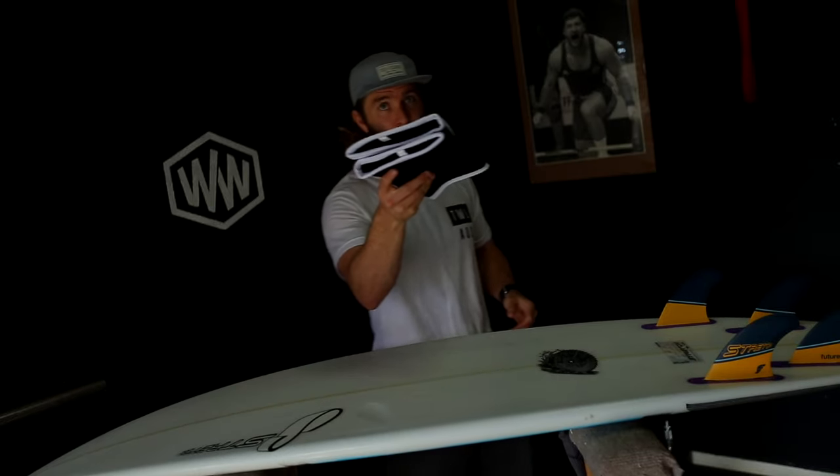That was this episode of Legit or Shit. We had some legits and we actually didn't have any shit today. Good job, Wadlife.